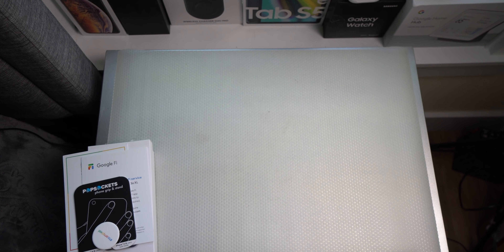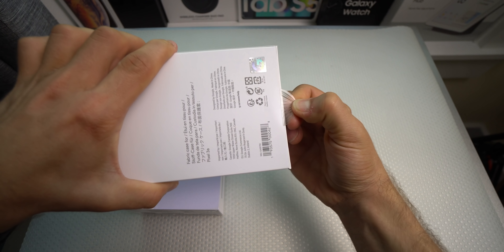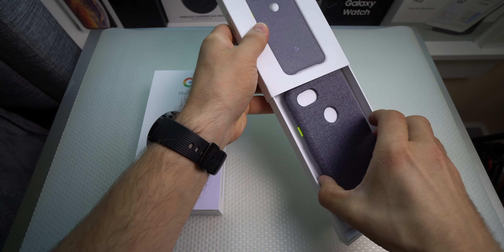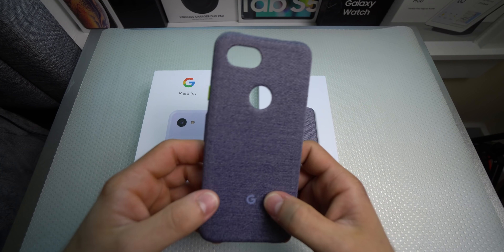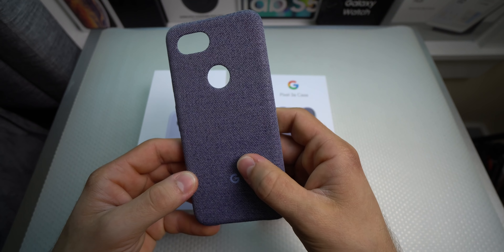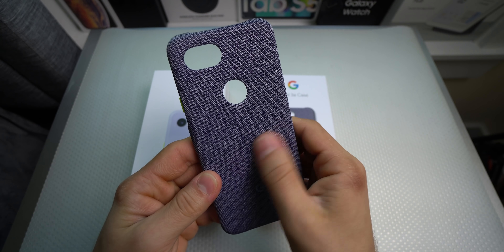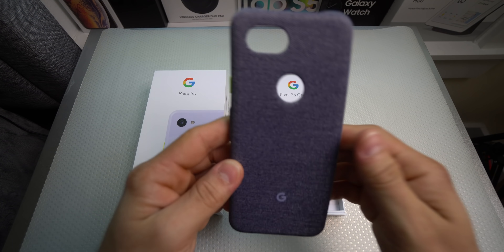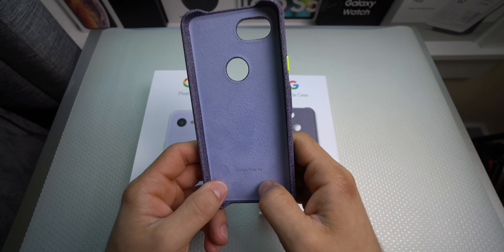So let's set that to the side and look at what most of us came here to see. Let's go ahead and open up the case first — a little piece of tape on the bottom and it just slides out. I'll be honest with you guys, I have never owned a fabric case and I totally regret never getting one, because this feels like jeans — pretty much like shorts or jeans. Super good feeling.